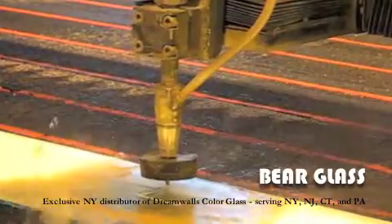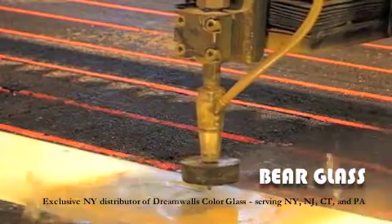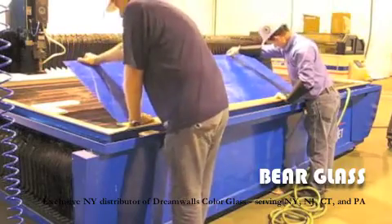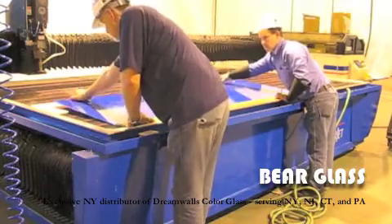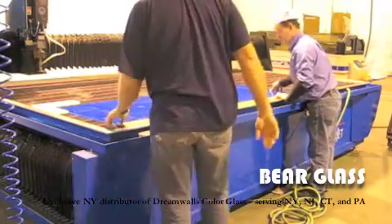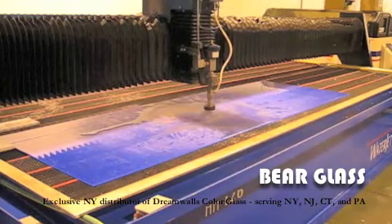The garnet is fed to the machine, and the water and garnet fly at the glass at tremendous velocity. If you watch carefully, the bit itself never touches the glass. The glass is placed on the table and aligned and leveled perfectly. Our only size limitation is the size of the machine bed. It only takes about 60 seconds to cut an outlet hole in quarter inch thick glass.